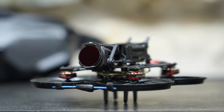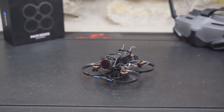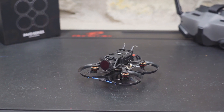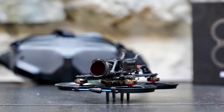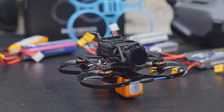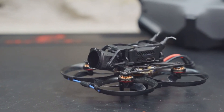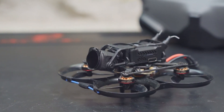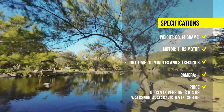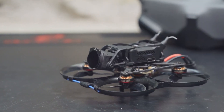It can fly for up to 10 minutes and 30 seconds with a 2S 900mAh battery. The Pavo Pico is an ultra-light and compact FPV drone that can fly whenever and wherever. The DJI O3 VTX version costs $104.99, while the Walksnail Avatar Vista VTX version costs $99.99.